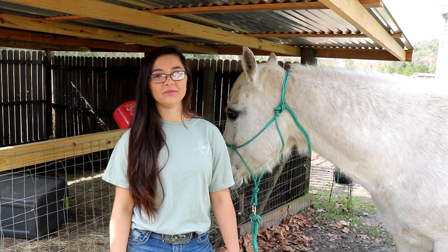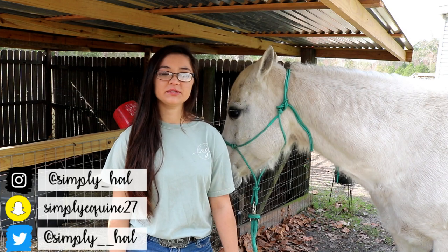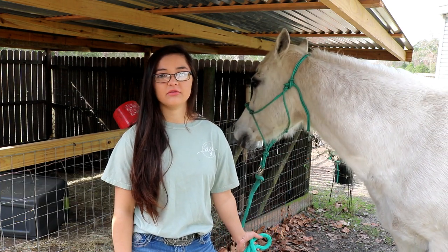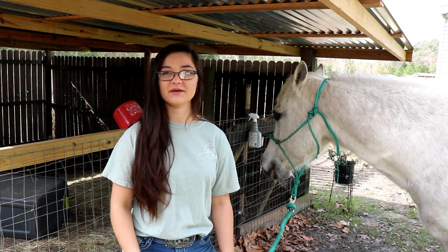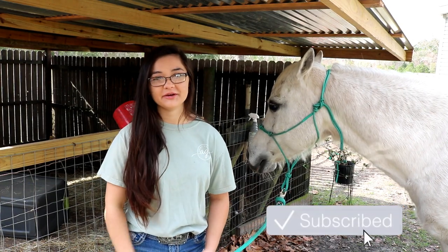Hey y'all, what's up, it's Hannah and welcome back to my channel — and hello if you are new here! In today's video I'm going to be showing y'all how to tie up a horse using slip knots, because I've been getting a lot of questions about it over on my Instagram. Be sure to give this video a thumbs up if you were able to find it helpful, and don't forget to click on that subscribe button down below.